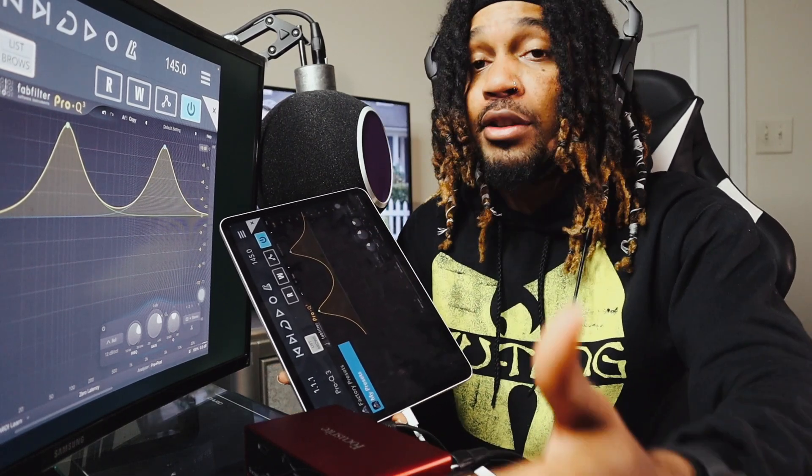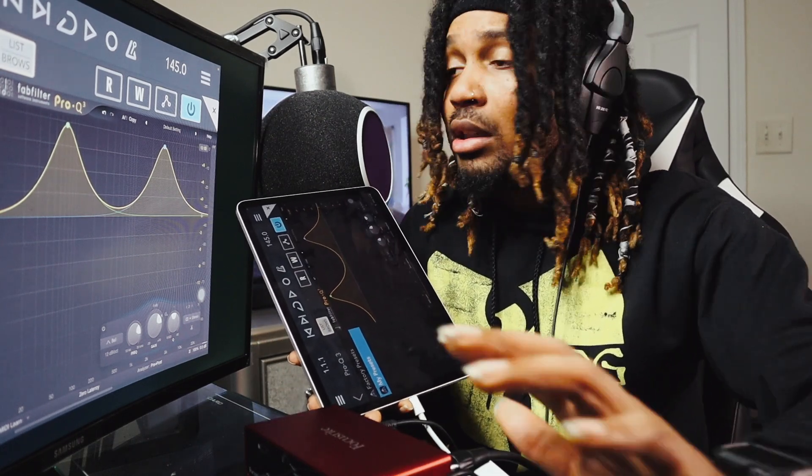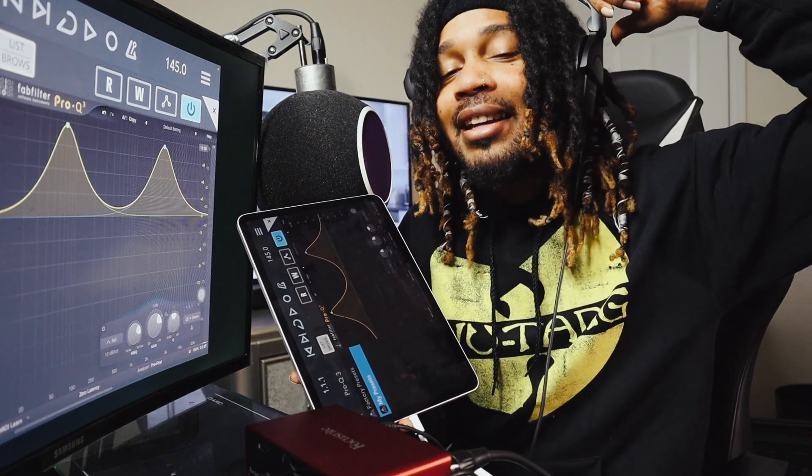I'm gonna get my speakers. I gotta plug my speakers up — didn't feel like bringing them out. But listen, make sure you like, comment, and subscribe to the channel. It's your boy Sky Jordan. I'm out of here.